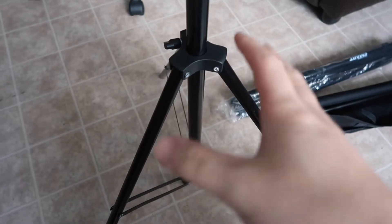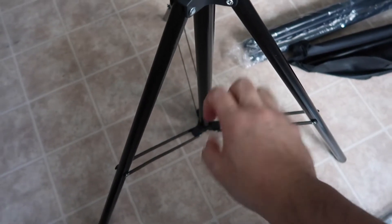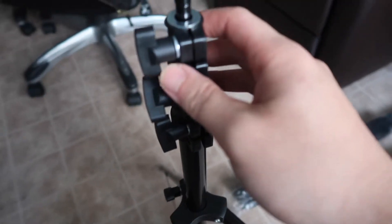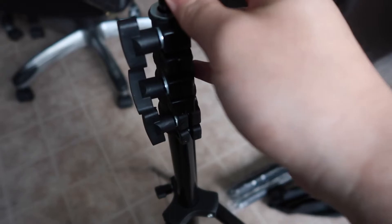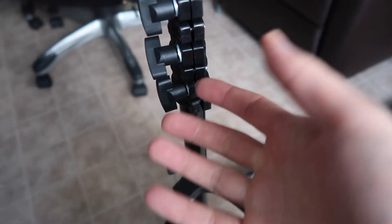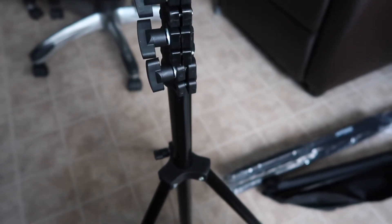Just to show you guys what the stand looks like — this part right here is the slot where you open it up and put in your sandbags. The top part you can loosen to pull it higher. I believe this one goes up to about 10 feet fully extended, and it's about 7 feet wide.